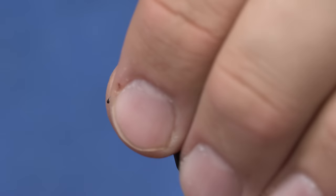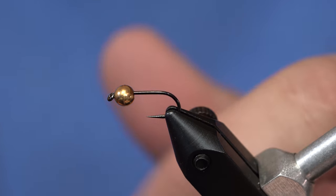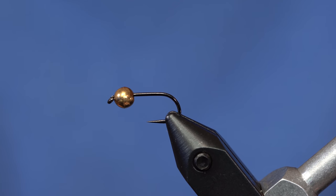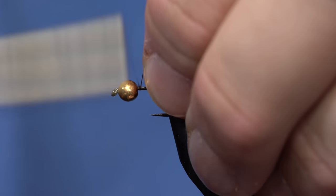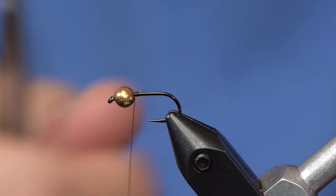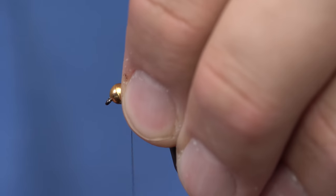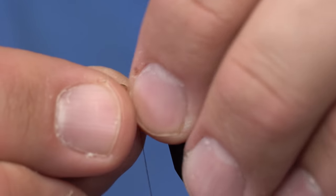This fly is pretty basic actually — it looks complicated, but it's not too bad. I've got the new Frödin Mill Competition heavyweight hook in the vise and a size 4mm bead. I'm just going to start with some 70 denier thread and push the bead up so that the bulk of the bead is on top of the hook.